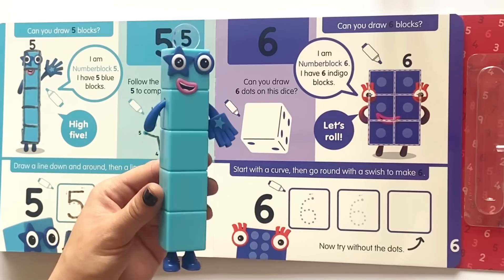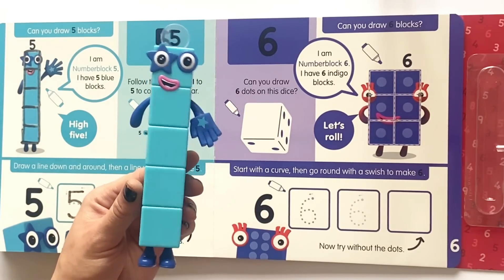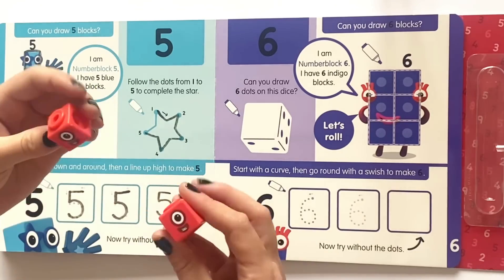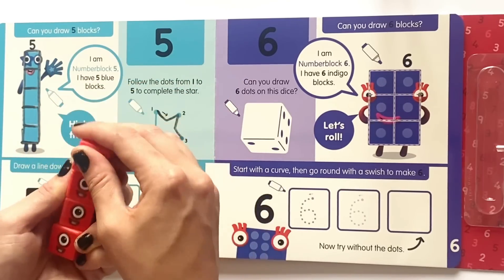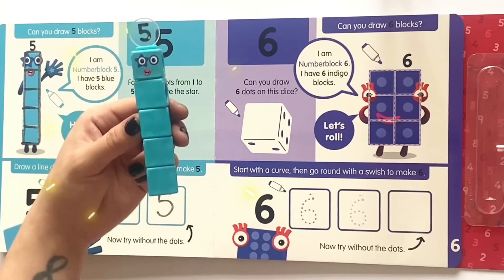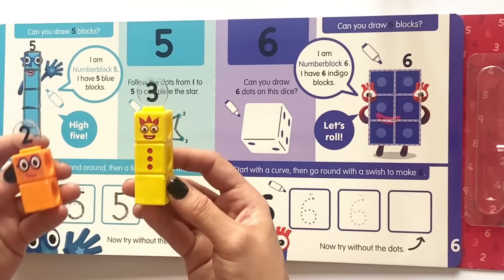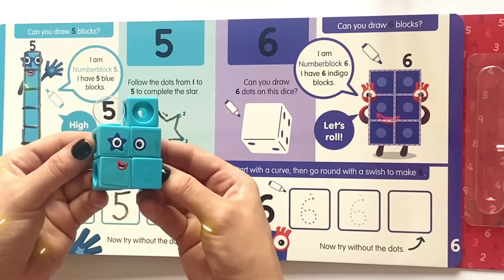And here is our NumberBlock 5 figure. She has five blue blocks and a star for her eye. High five! So to make five you can add lots of ones — one, two, three, four, five ones together. Or you can use NumberBlock 3 and NumberBlock 2 added together to make five.